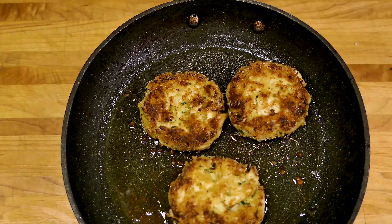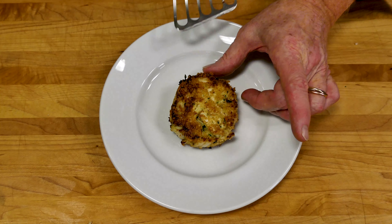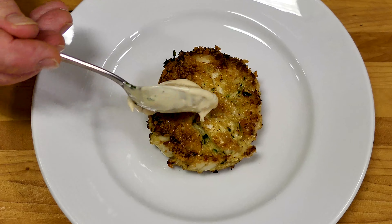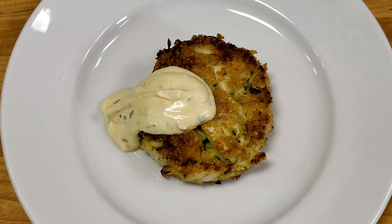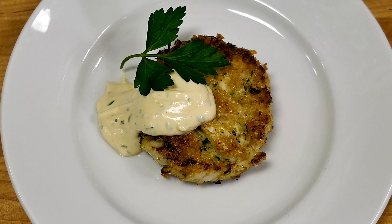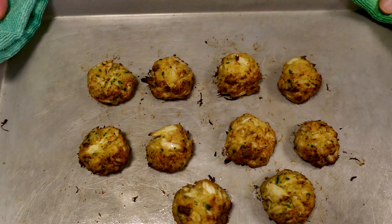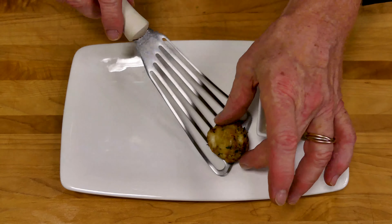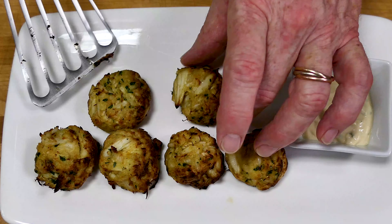Look at these cakes. Truly a thing of beauty. And look at this — the party just got upgraded to VIP. Bring on the mini crab cakes. Guaranteed to bring smiles.